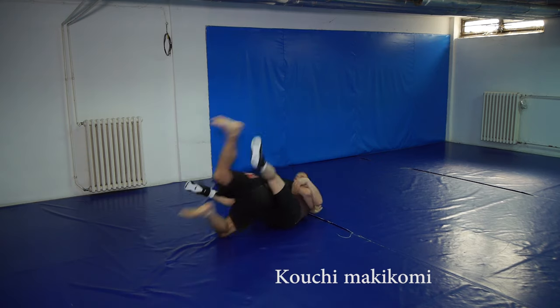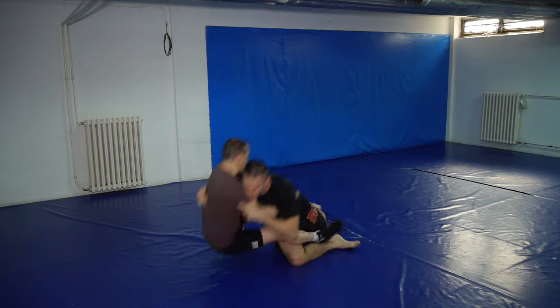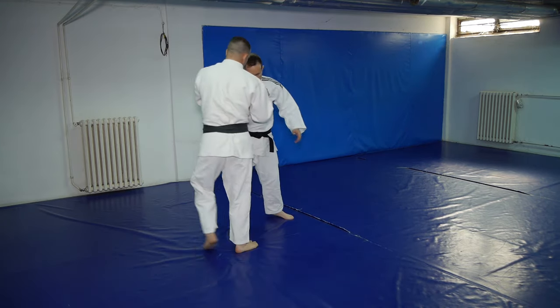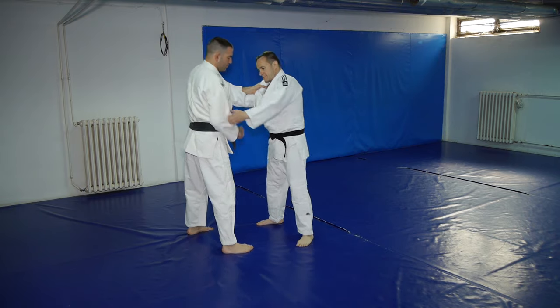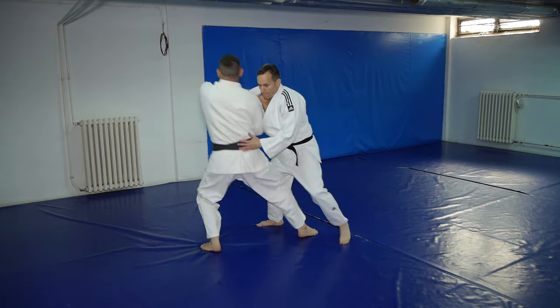Here's how the throw looks modified for no-gi. Before I break down the throw, I'll show you how it's done with the gi and why we must modify it in order for it to work in no-gi situations.